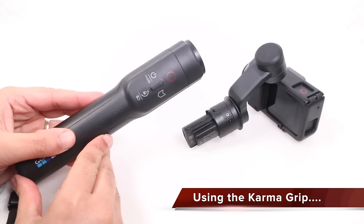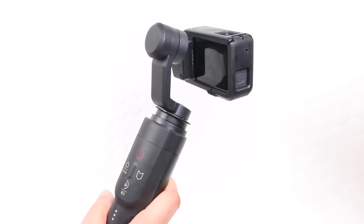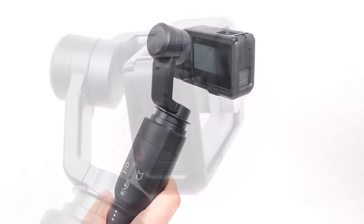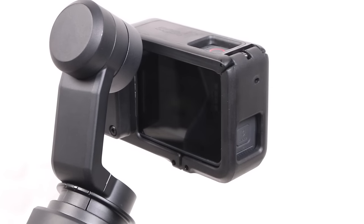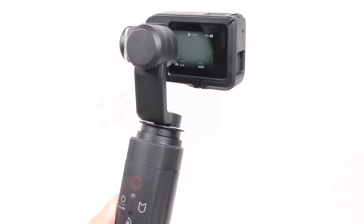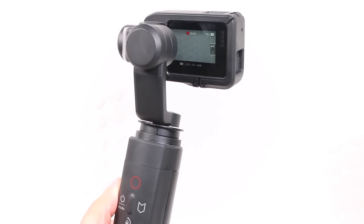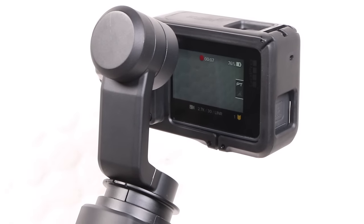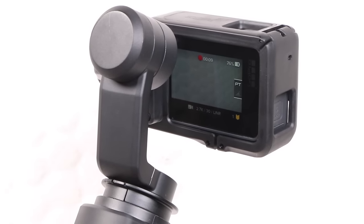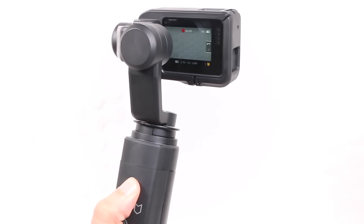When it comes to using the Karma Grip, things couldn't be simpler. Power up the grip and within seconds the gimbal auto-calibrates and is instantly ready for use. Thanks to that direct connection, the camera itself also powers up with the preview window on clear display, allowing you to frame your shot. The power button can then be used to cycle through camera modes, while the shutter and highlight buttons replicate those on the camera. You can't change camera settings like resolutions or frame rates using the hand grip, but otherwise there's no need to physically touch the camera — basic capture functions are all conveniently placed by the user's thumb, making the entire unit a breeze to use.